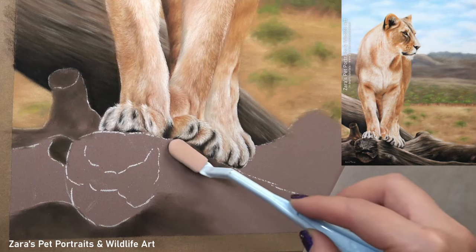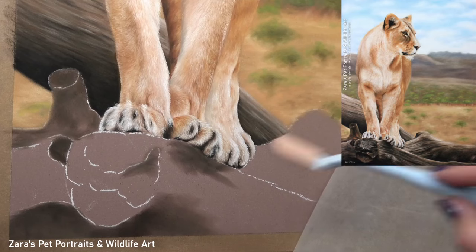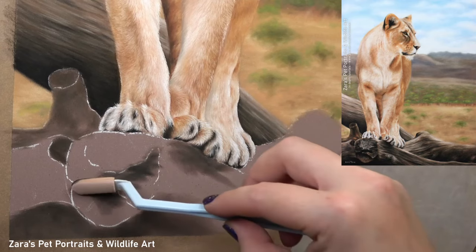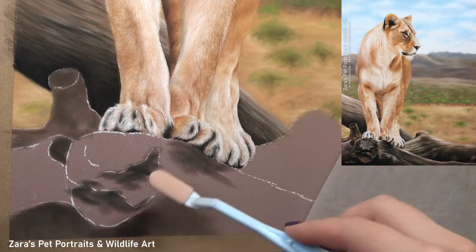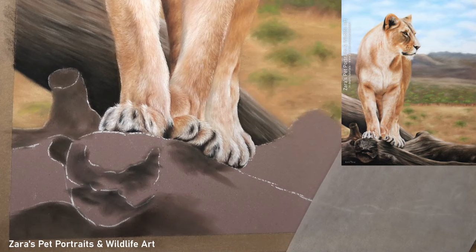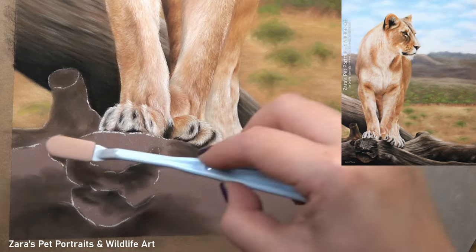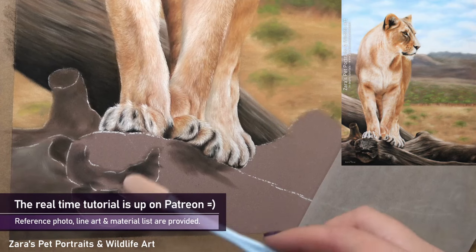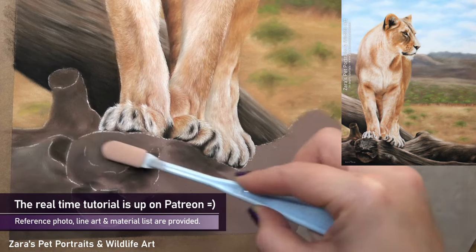The first step is to get a good base layer in place. I'm using my pan pastels and my round soft tool for this, and the big tip at this stage is make sure not to fill the tooth of the paper. You can still see my white transfer line showing through, and that is what I use as a reference as to how much pastel I want for this first layer.